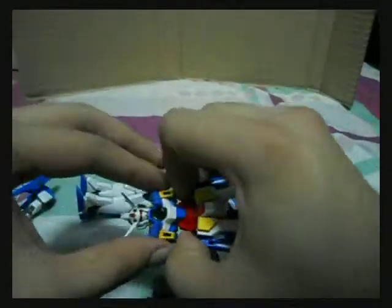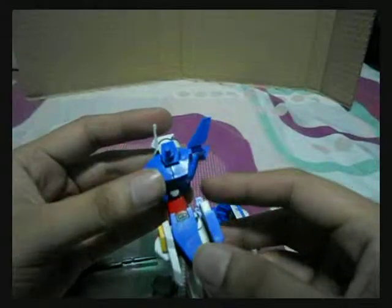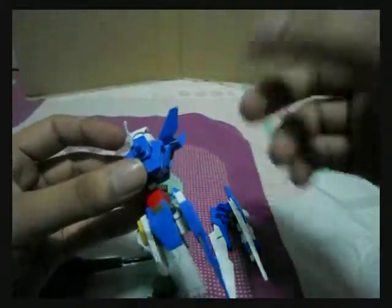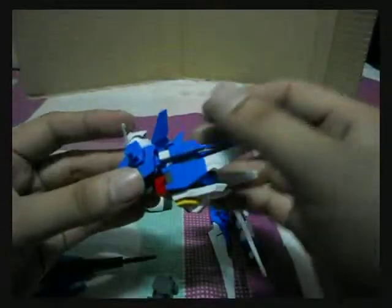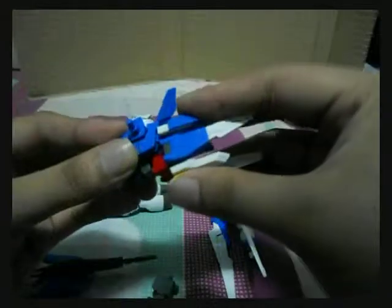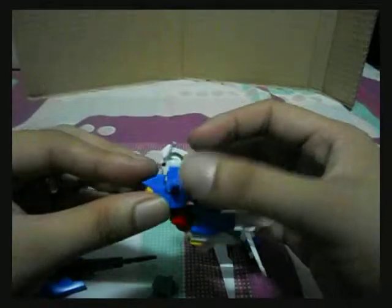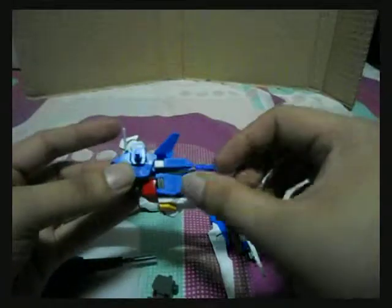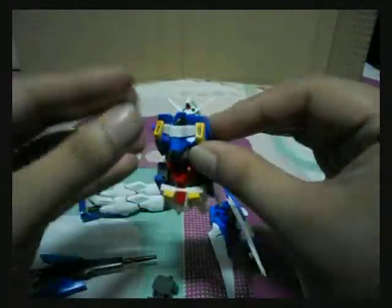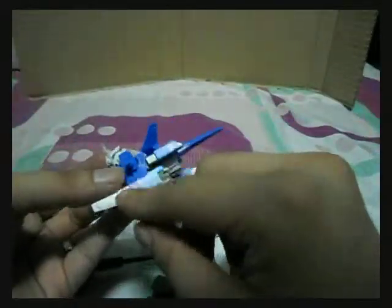First things first, drop this down there until this far. Pull the torso down this far and bend it. This part here enables you — slide on like that. Then the head — tuck the head down that bit. Then pull this down and bring the side skirts forward.